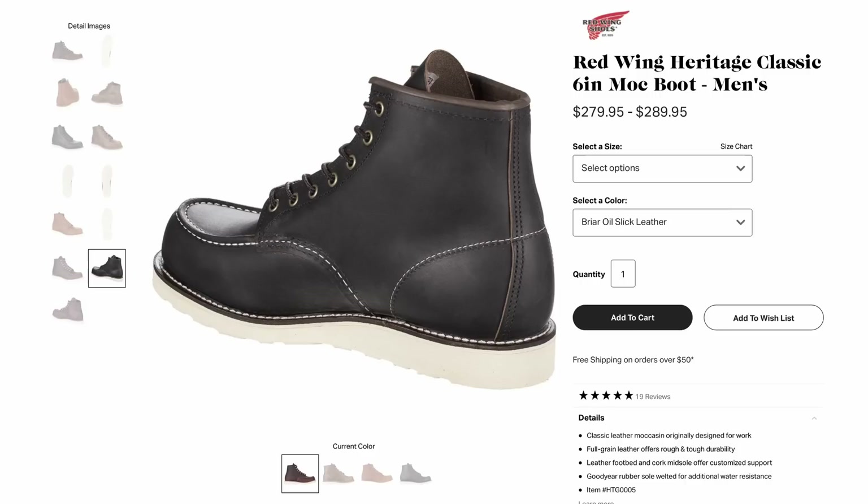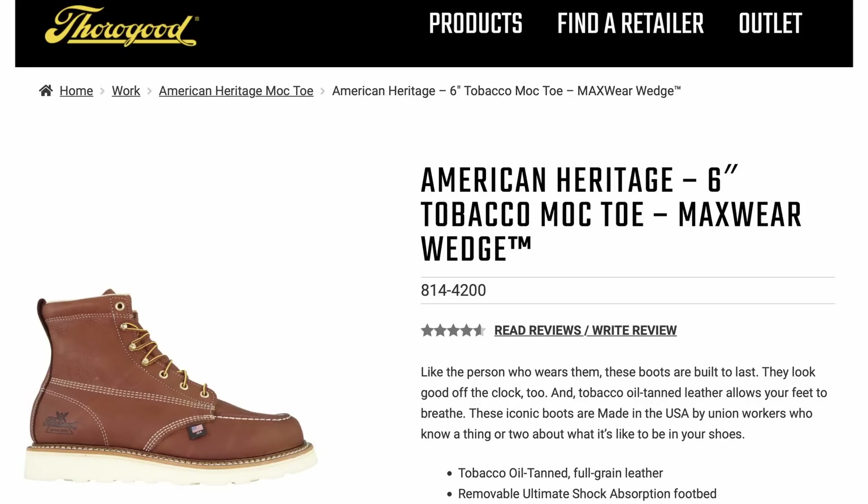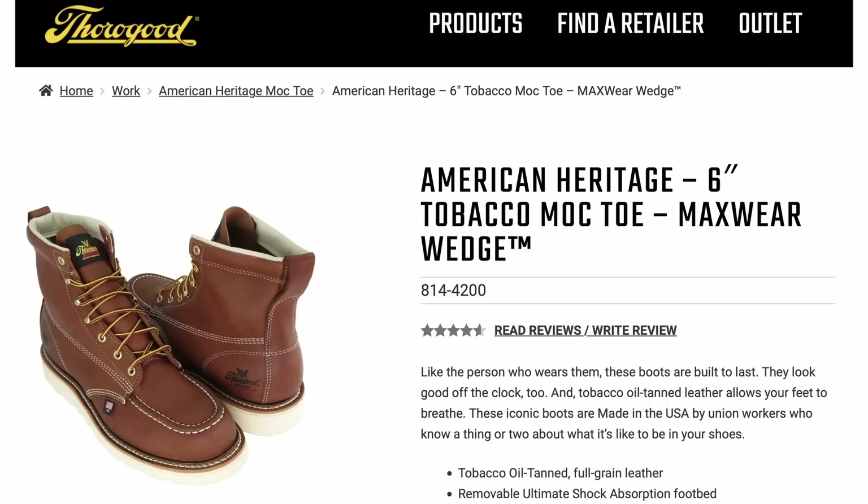Next is the Thorogood 6 inch Tobacco Moc Toe for about $200. These are Goodyear welted, use oil tanned leather, and they're made in the USA. From what I've heard, this is a very soft boot and a very nice boot to wear — kind of the nicer version of your work boots. You may not want to put these through the rigors of a very hard construction site, but if your job consists of a little bit less than that, these might be perfect.